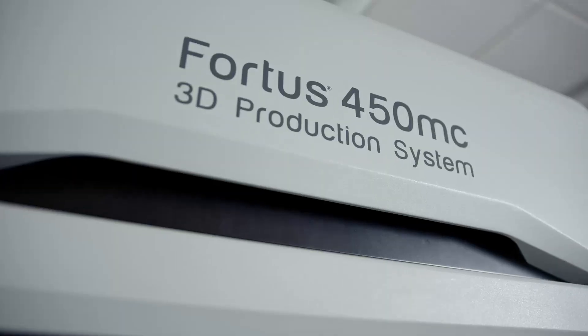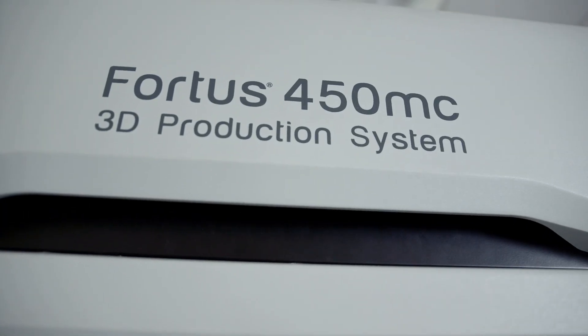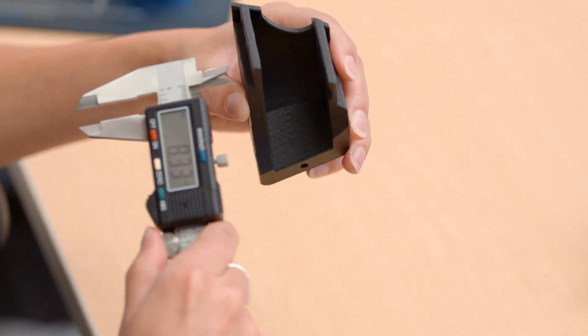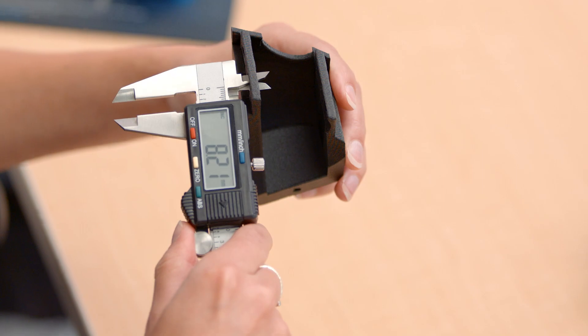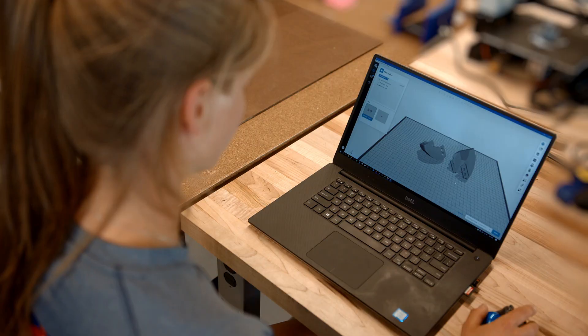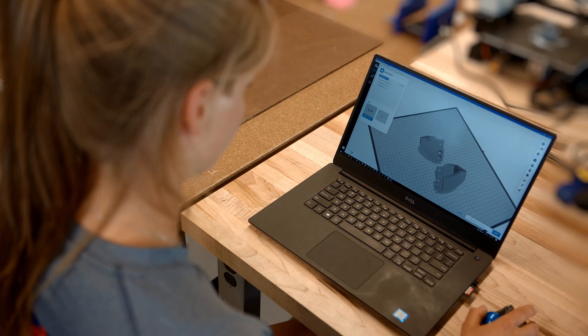A factor that helps us a lot working with Stratasys printers is their precision. I can CAD a piece to be a certain diameter and it will be that diameter. I don't have to iterate on simple things like fit or piece size — I don't have to add a tolerance, test the tolerance, add another tolerance, test the tolerance. I can CAD a fit and that will be that part.